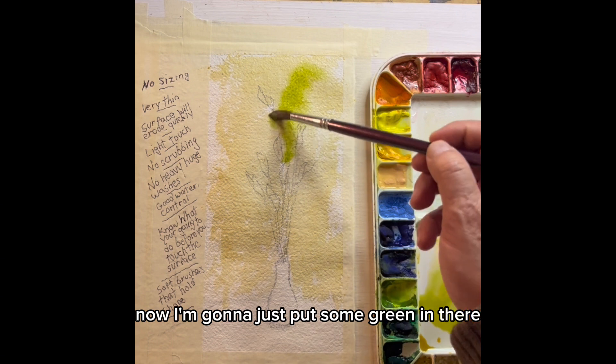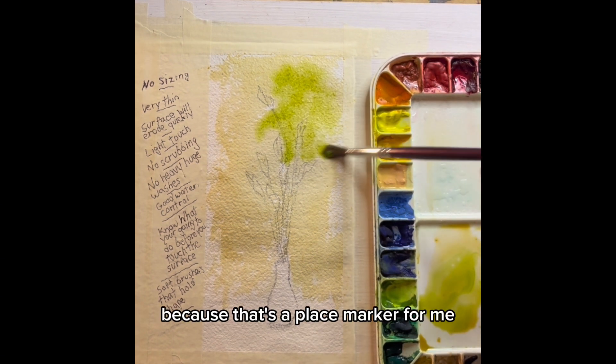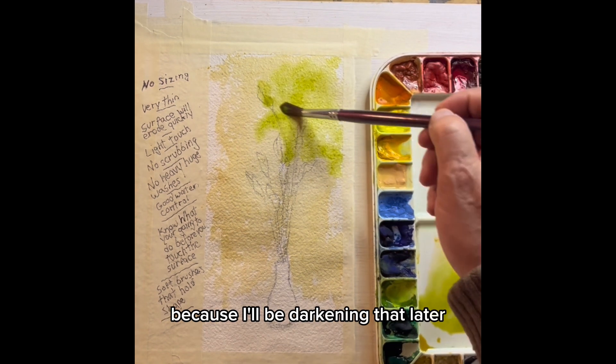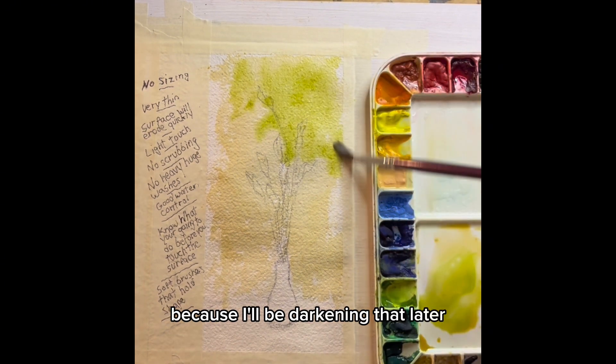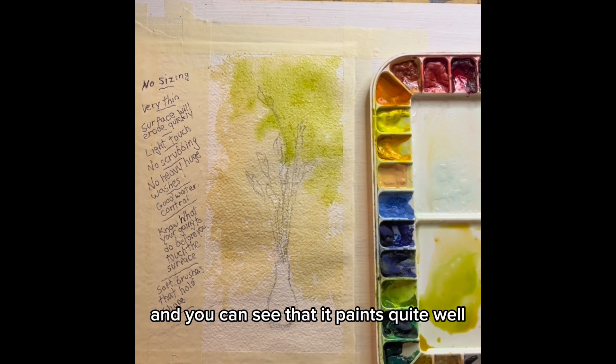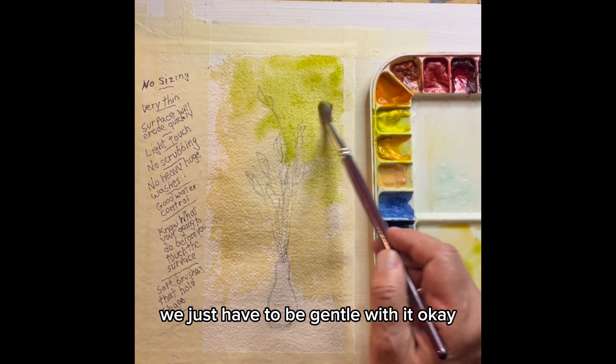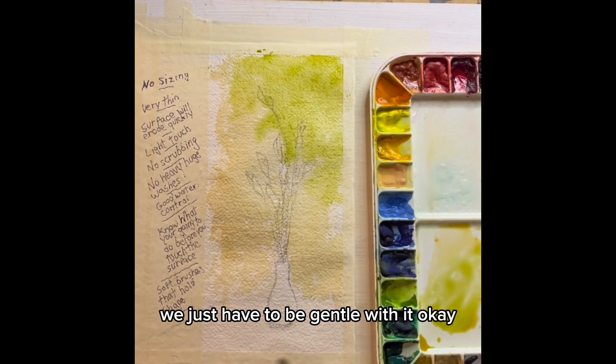Now I'm going to just put some green in there. See how it diffuses? That's a place marker for me, because I'll be darkening that later. And you can see that it paints quite well — we just have to be gentle with it.